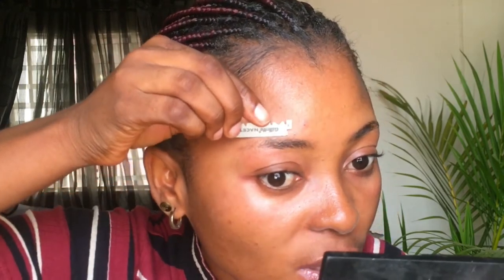I love using a half blade. I'm so used to it, I don't know why, but it works for me. I brush down my brows to see if there are any long hairs that I need to take off. I take my blade and take off any excess long hairs.